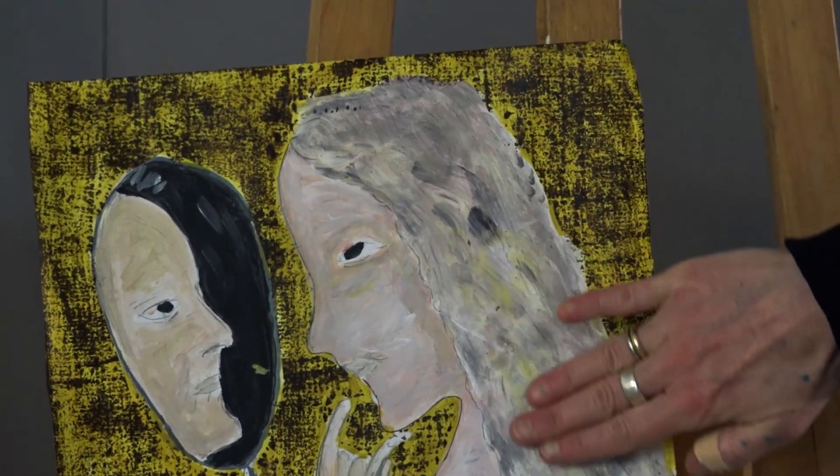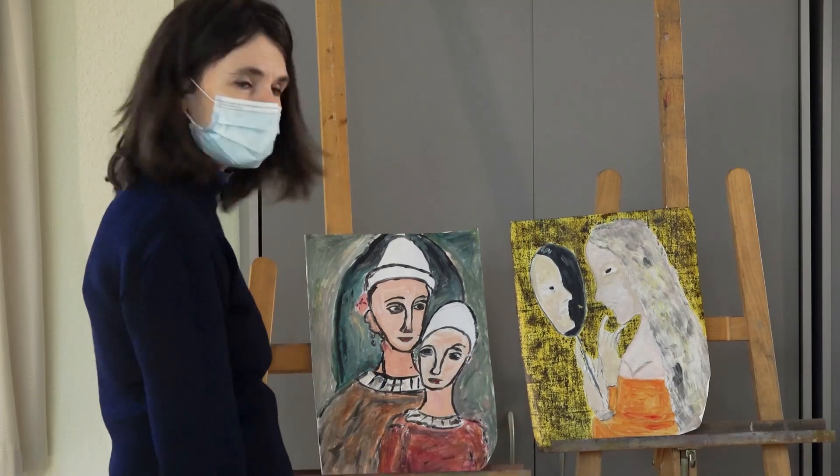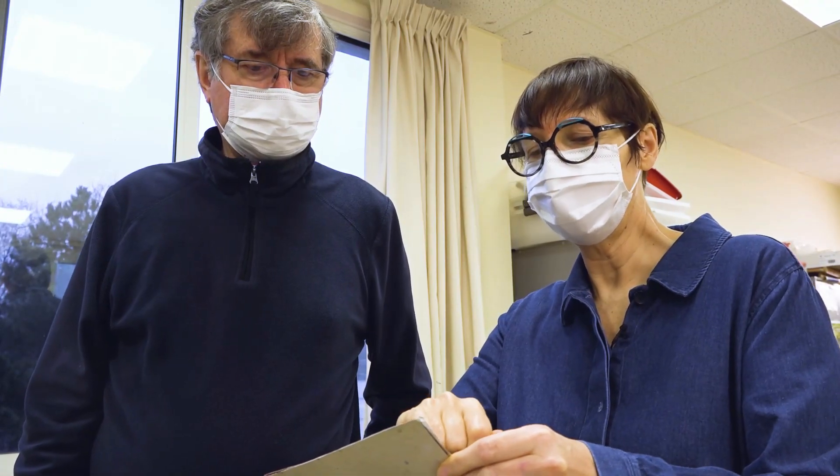Est-ce que tu ne pourrais pas faire un trait noir d'une manière un peu comme tu sais faire ? Si tu fais clair, moyen, foncé, c'est ça qui va créer le volume.